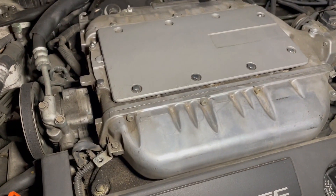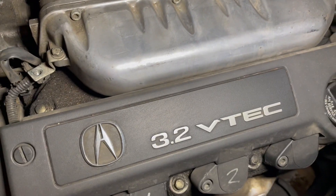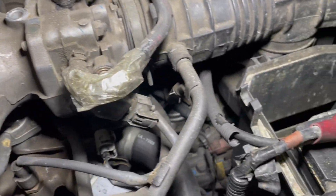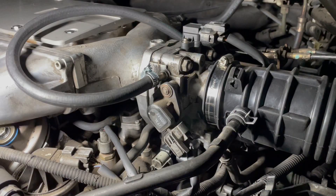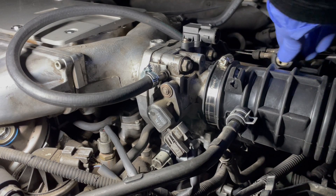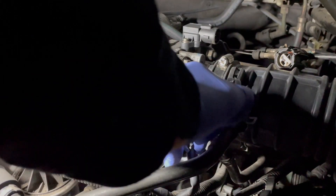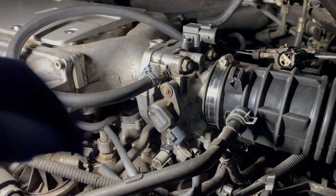In this video I will be replacing the valve cover gasket due to smoke coming from the engine bay. This car has a V6 engine, so it has two valve cover gaskets and I will be replacing both. The reason I am replacing the valve cover gaskets is because there are oil leaks which leak down onto the exhaust manifold and burn, causing smoke coming from the engine bay. I believe only one of the gaskets is leaking but I will be replacing both since I will have to disassemble the top part of the engine anyway.